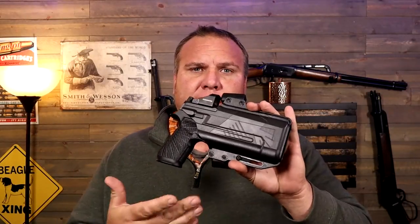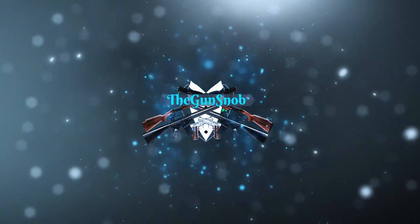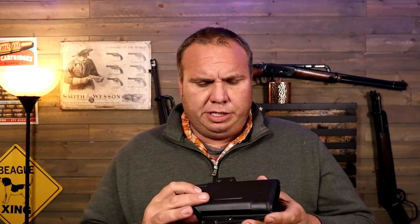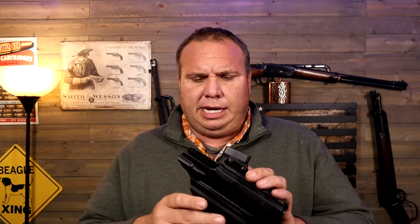Today we're going to take a look at the Raven Concealment Perun LC holster. The Perun LC is Raven Concealment's light-compatible holster, and this is an outside the waistband strong side carry.